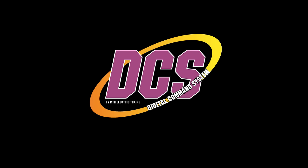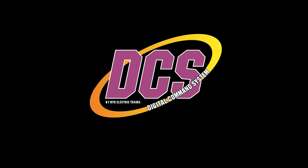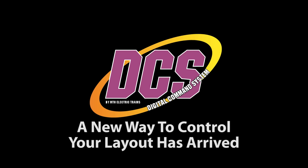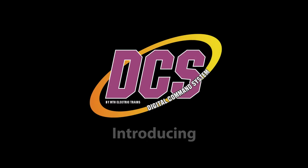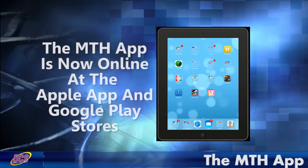Why put a remote control in the hands of an operator when he or she probably has an even more powerful device in their pocket? Why shouldn't a modeler control their layout with their phone when they can already use that phone to run their television, adjust their thermostat, and activate their home alarm system? More importantly, how many new members can we attract into our hobby when we bundle that hobby with technology they use every day?